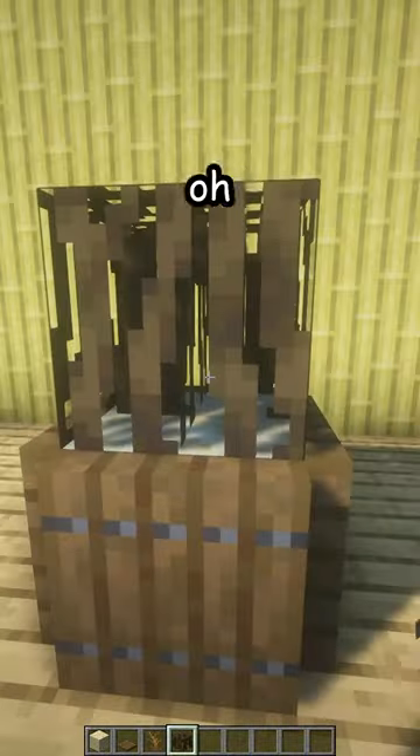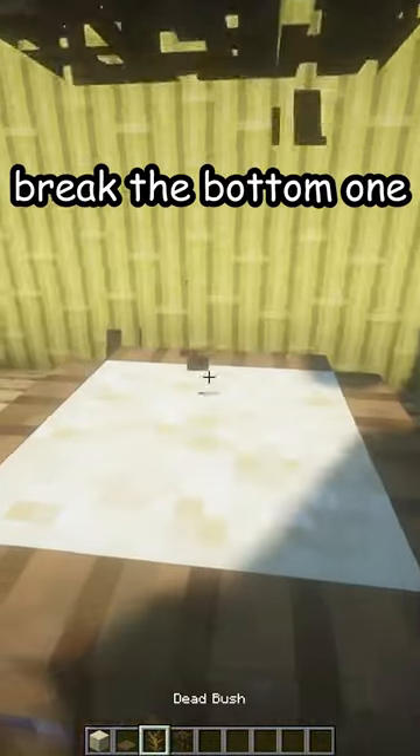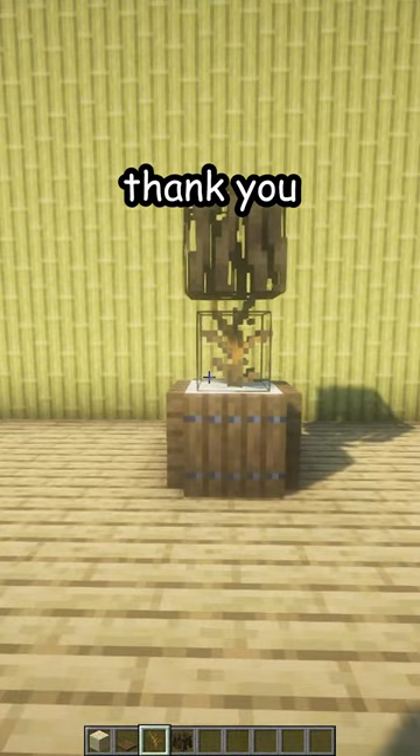Then a mangrove root — wait, let's do it like this: two mangrove roots. Break the bottom one, place a dead bush, and there is your new plant. Thank you.